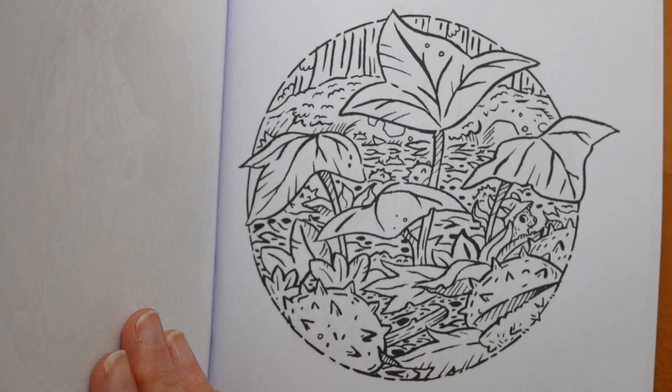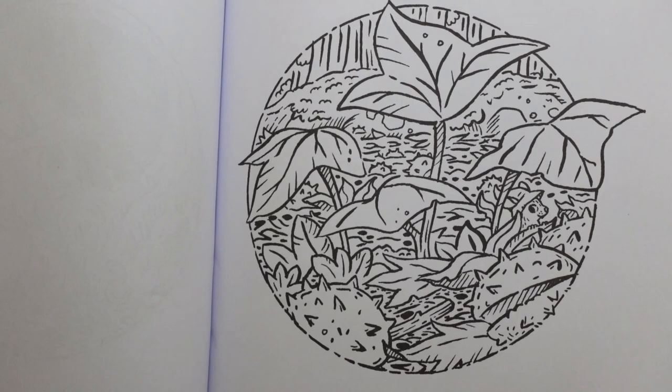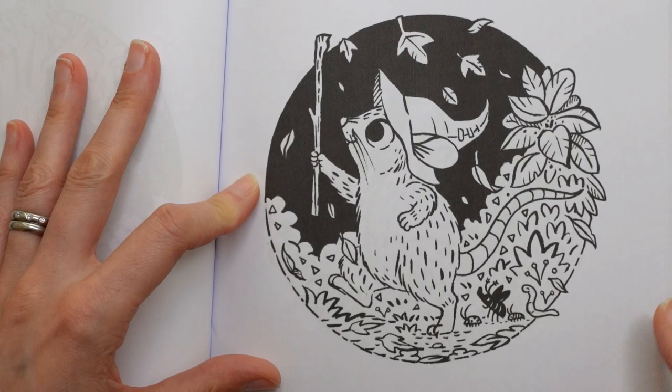Lots of little critters as well, sheltering in from the rain. We've got conkers, lovely plants. That's a pretty one - just peeping out. I've been getting a bit more sleep because it's not been so hot, but I think I'm still sort of catching up. It looks like they're going off on an adventure - it's really fun.